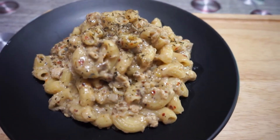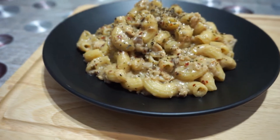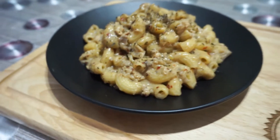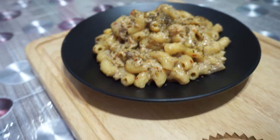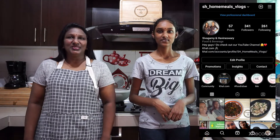In this video, we are going to make cheesy macaroni. Hi guys, welcome back to our channel. Hope you're all doing good.